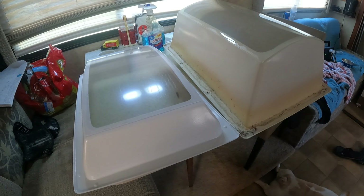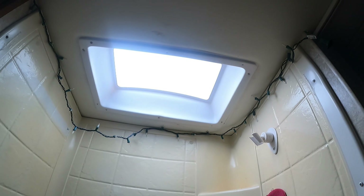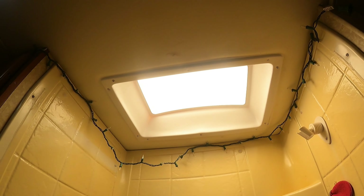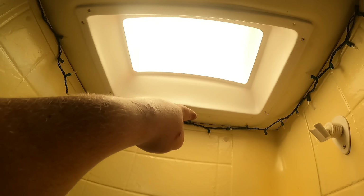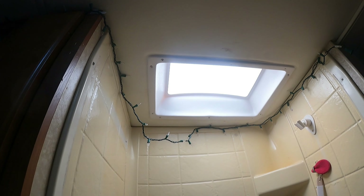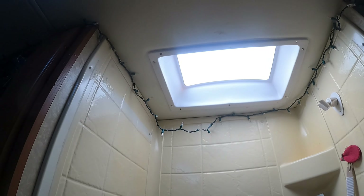After saying a couple of curse words and sweating to death, the new skylight interior part is in. Unfortunately it didn't come with new hardware — it matches the old yellow skylight which kind of sucks, so I might look for new white hardware. It went in, though I had to shimmy it around and put some screws on an angle because the bezel on the edge is a little different from the new one. I guess that's what you expect putting a new skylight in in 2023 when the original was from 2008.